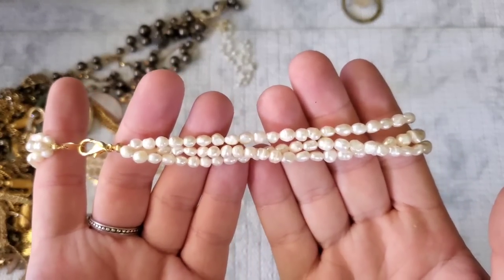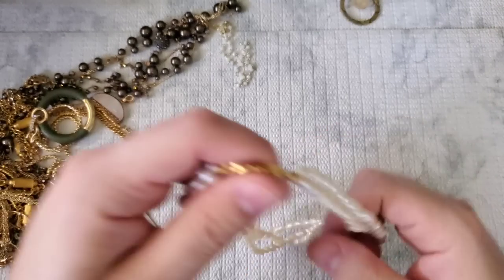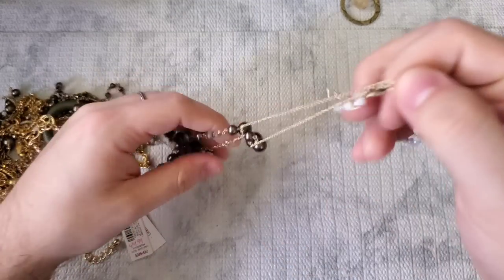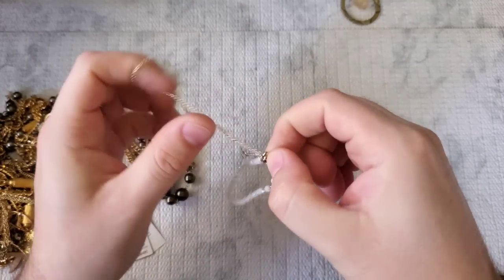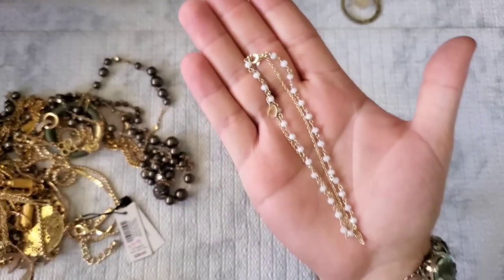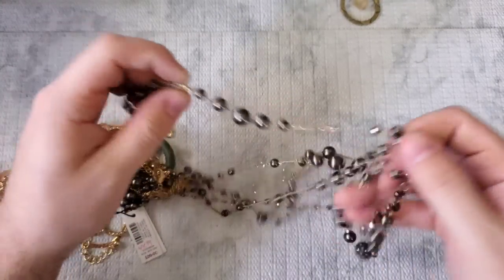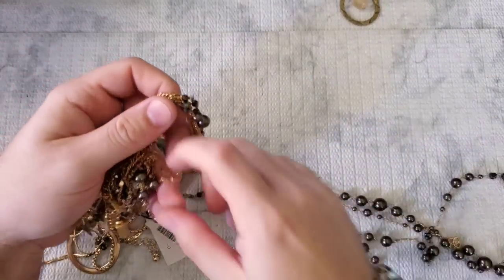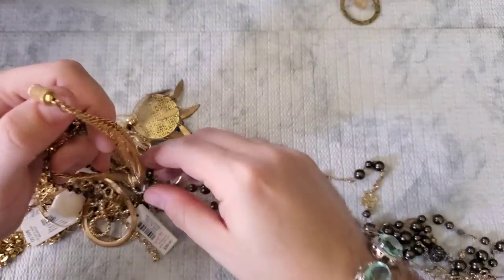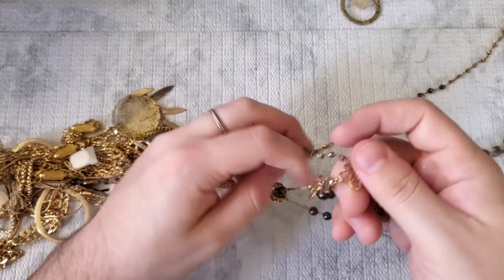These are real pearls but on a gold-tone clasp. It looks like it should be marked something but it's not, so I'll have to look into that — a little rice pearl necklace. Next, this is marked Pure Vita. It's more of an anklet — it's quite long. Another thing I've sold on Poshmark and Mercari is Pure Vitas. Some people throw them in craft, but I do list them if they're in good condition. Pure Vitas clean up pretty well because they're cored — you can just throw them in a sink with some Dawn dish soap.